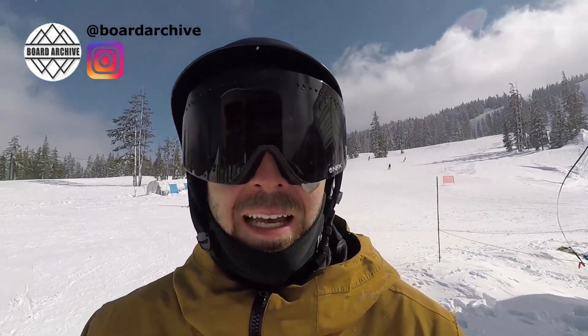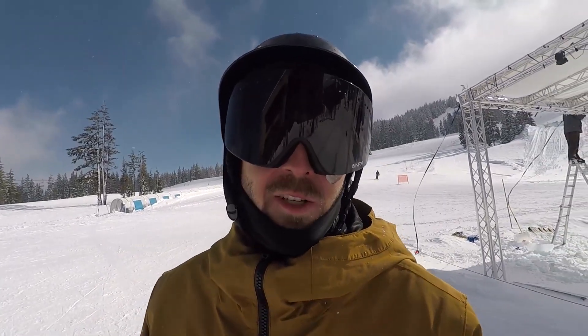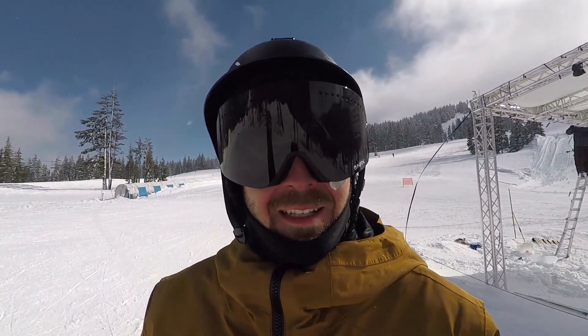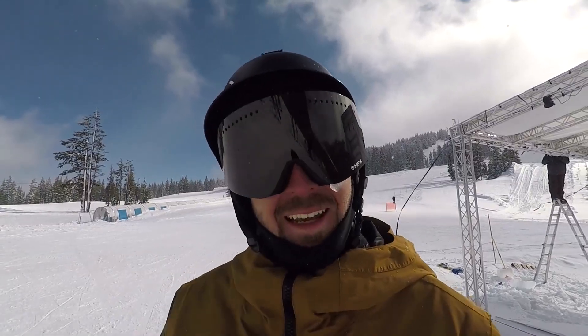Alright guys, it's been an incredible day out here at Mount Bachelor. The sun came out and I was able to enjoy some of the best powder I've ever ridden. If you want to learn more about this snowboard, make sure to check the links down in the description — there's a link to a full detailed written review. Hope you enjoyed the video, it was a lot of fun out here today. I'll see you next time.